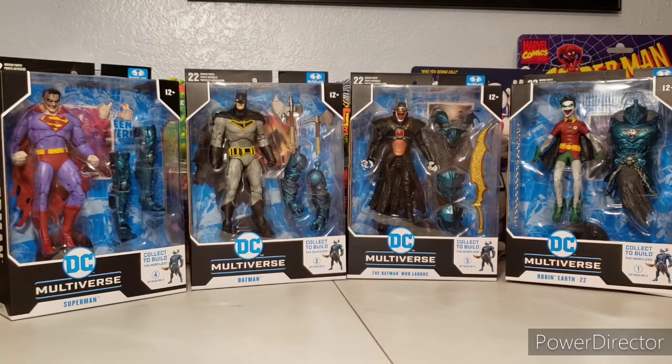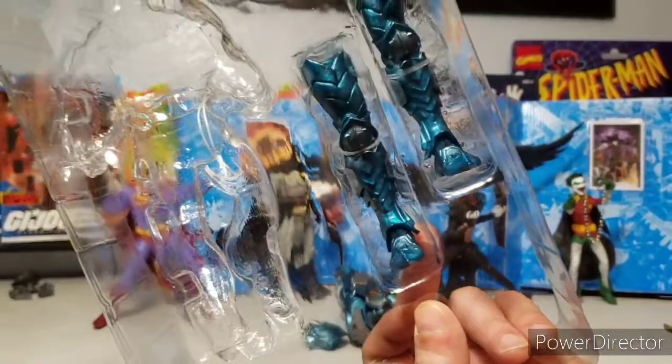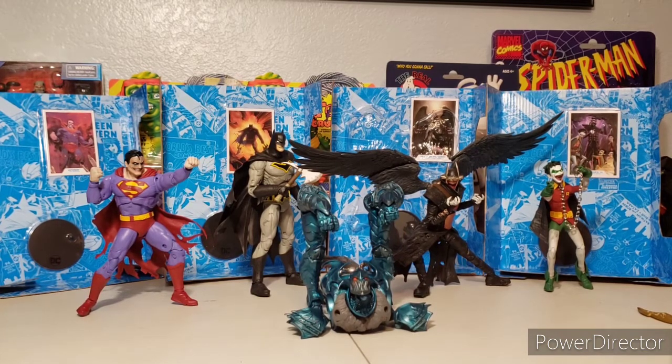Alright, I'm excited to bust them out. If you have the legs, be careful — first thing I did was stab myself with a point there. So careful. Here the figures are out of the box, posed out for a quick review, and the pieces of the Merciless Collect-to-Build figure are right up in the center. Let's take a closer look.